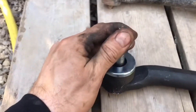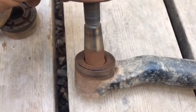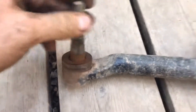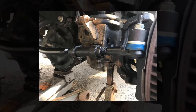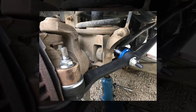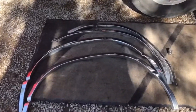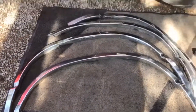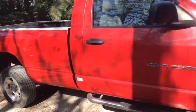Here we go — new one, old one, very nice. What I also did guys is I took those beautiful chrome trims off. I think it looks much better without. I'm not a fan of stuff like that.